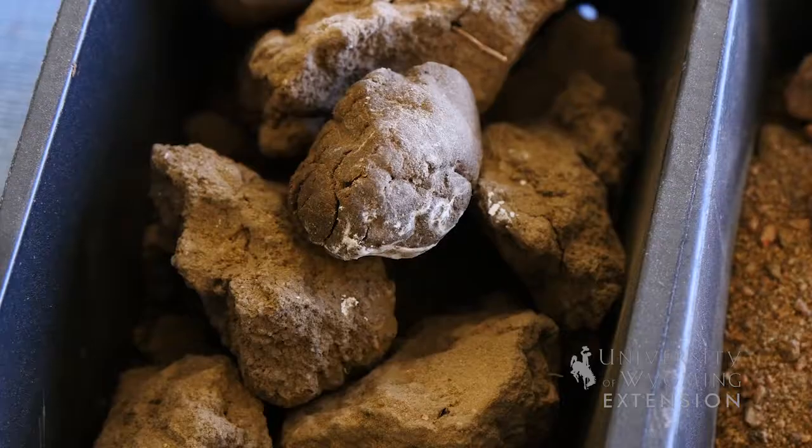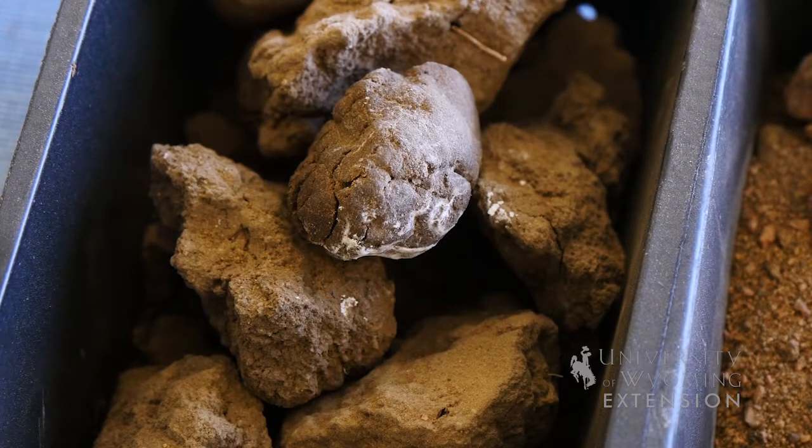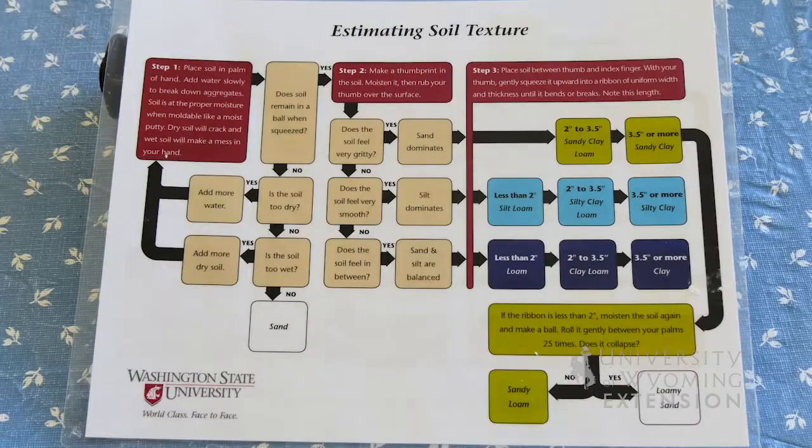Clay soils, on the other hand, can hold a lot of water, yet not all of that water is quite as readily available to plant roots. Clay soils can also hold a lot more nutrients as compared to a sandy soil.